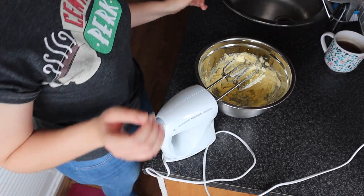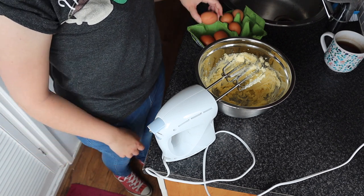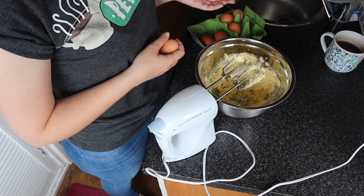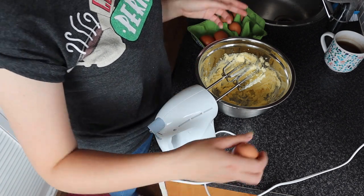Then it's time to add the eggs. You need three eggs for this recipe and you want to add them one by one. So add one in, mix it through, add the next, mix it through, add the next, mix it through, basically.